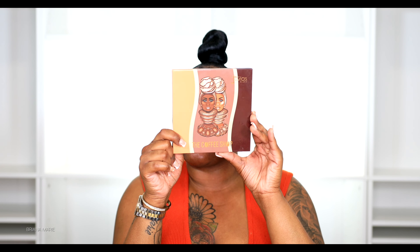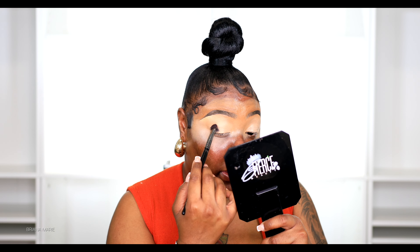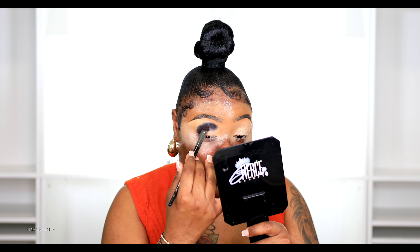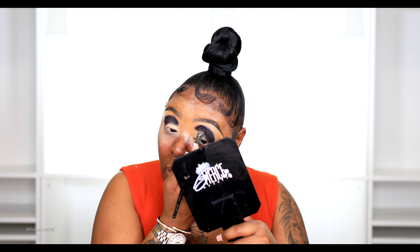I've blended out my base, and now I'm going into this Juvia's Place Coffee Shop palette right here. I want to take this dark color. With my style of eyeshadow, I love to go in a round-shape motion — I don't like to wing it out or anything, just go in a round motion and bring it all the way into the front.